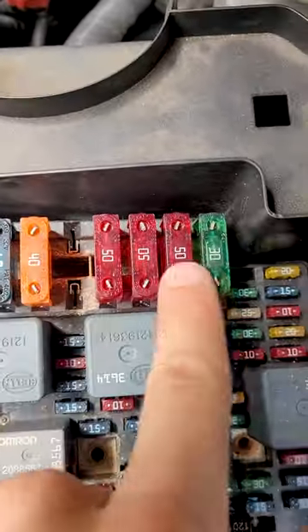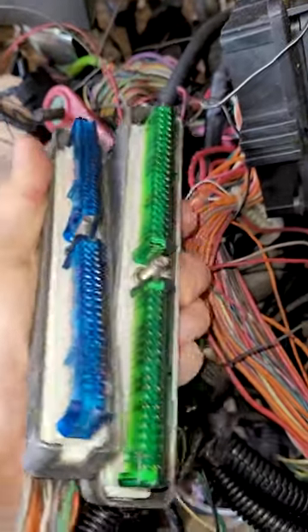They changed some stuff. Pretty sure the PCM connector is different. So if you got an older truck, you got to use the older wiring, older fuse box, older PCM connectors. If you get a newer truck — newer computer, newer engine — you got to use the new wiring setup. Makes sense.